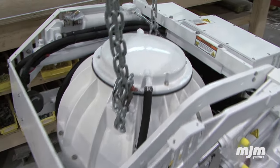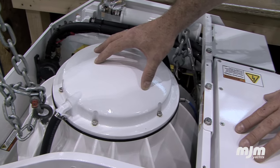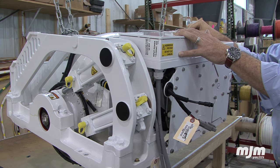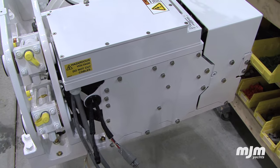The SeaKeeper 5 is a compact system comprised of the display panel located at the helm and the gyro main unit. The SeaKeeper is self-contained with no external hardware other than the display and a seawater pump. Located within the unit is the computer that controls the SeaKeeper's operation.